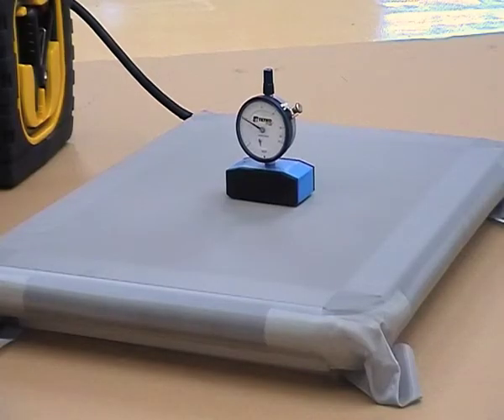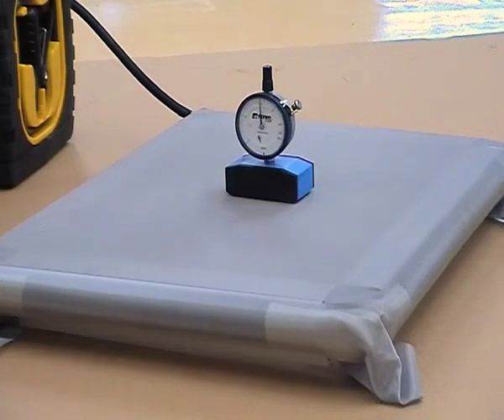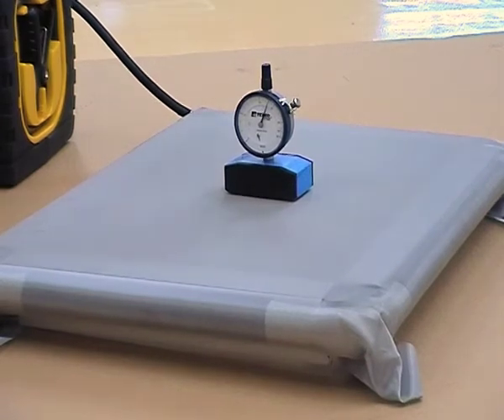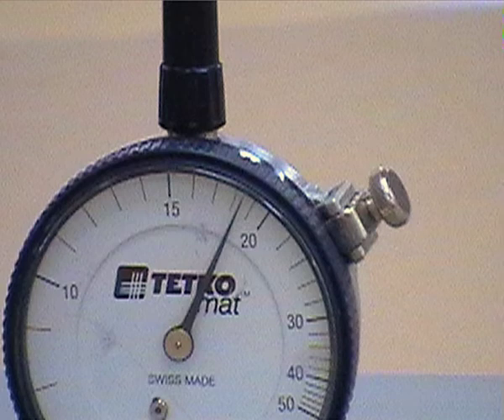Turn the frame over and check the fabric tension. If more tension is required, increase the pressure in the tube to up to a maximum of 2 bar.